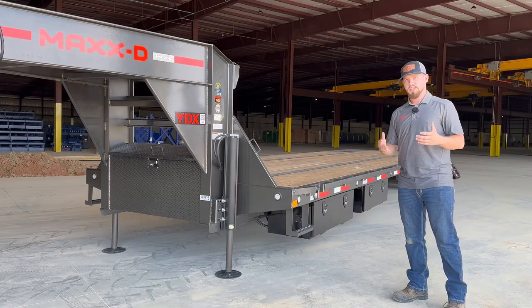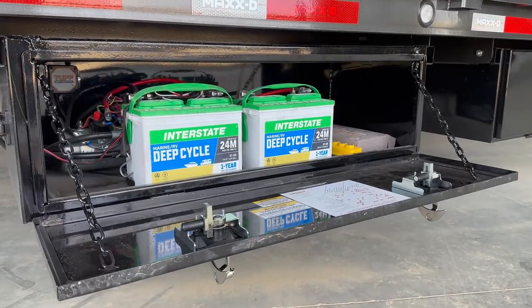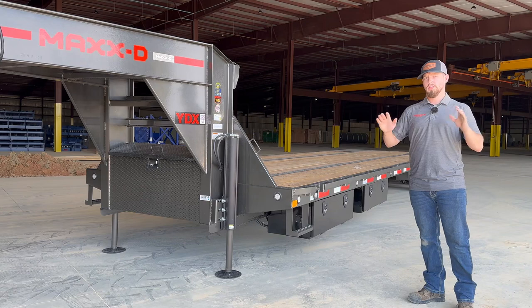We also know how important your toolbox is, which is why the YDX comes standard with the side mount box for your hydraulics, leaving your front toolbox fully usable.